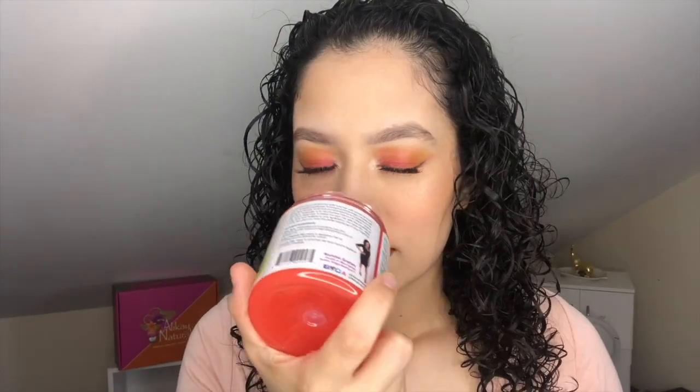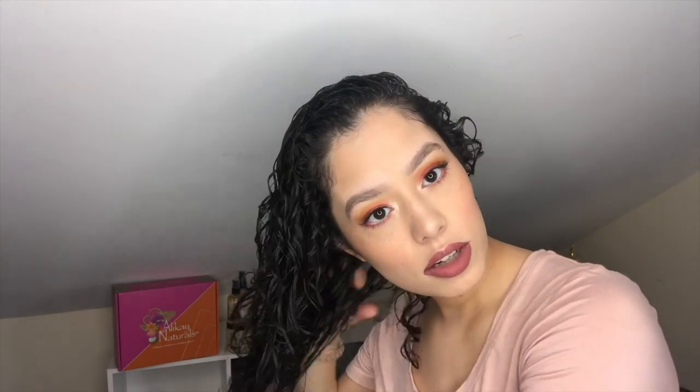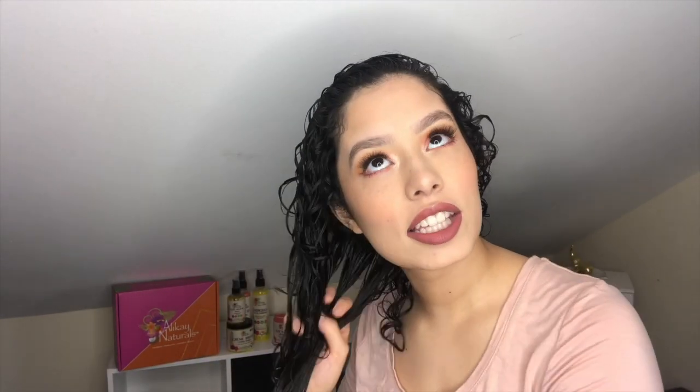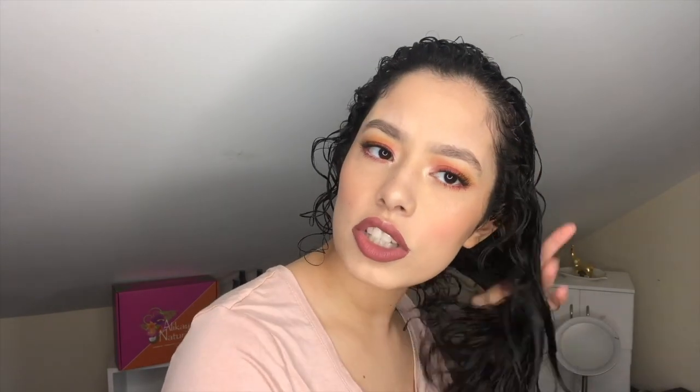It smells so sweet — kind of reminds me of Starburst. Like all the other products, it's very liquidy and easy to work with. I'm just gonna put the gel on the top layer and run it through a little bit. When I'm running through my hair, I can literally feel curls that are already formed. I'm so excited. Look at those curls already.